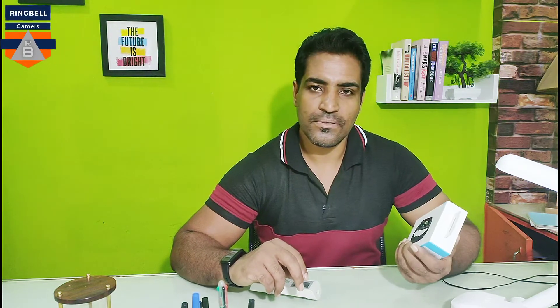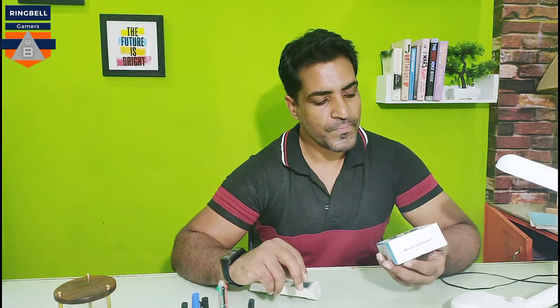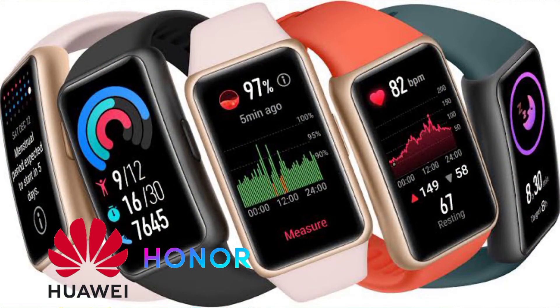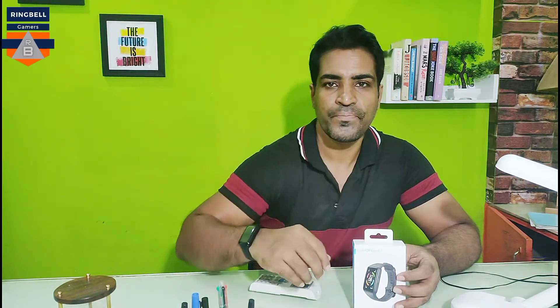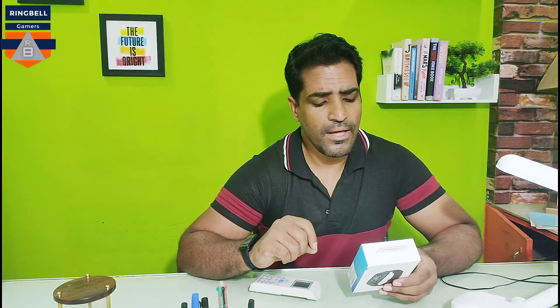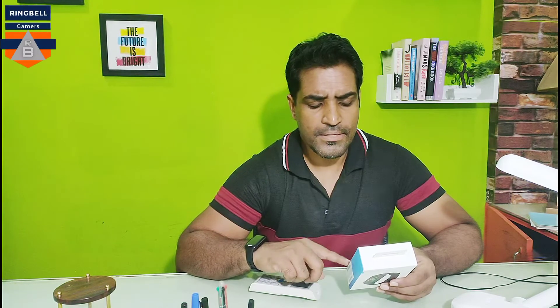Hi, today's video is about the Honor Band 6 smartwatch. Honor is a co-brand of Huawei. I've been using this for the last two weeks, so this is not an unboxing video — I'll go into detail about how good this smartwatch is. You can see it on my hand right now. This video will reveal all the details about the Honor Band 6, which has a 1.47-inch AMOLED display and many functions.